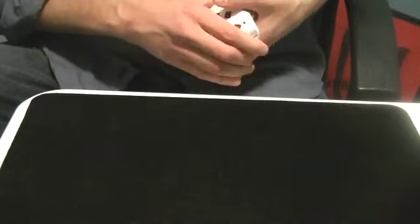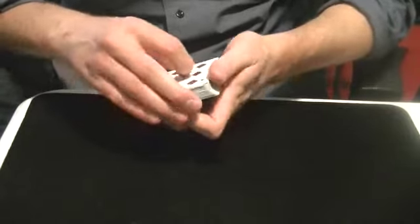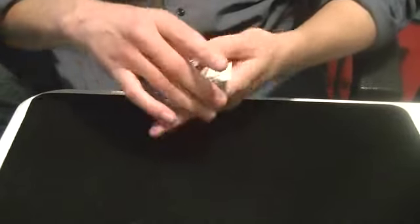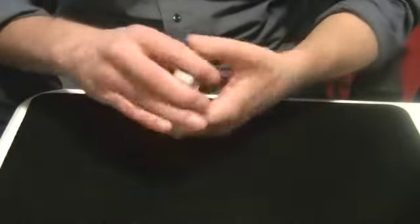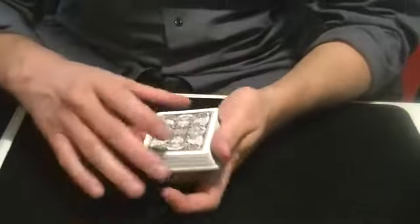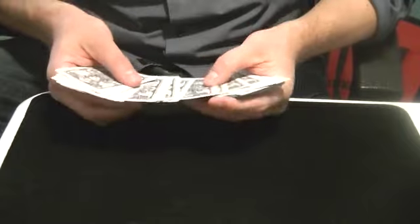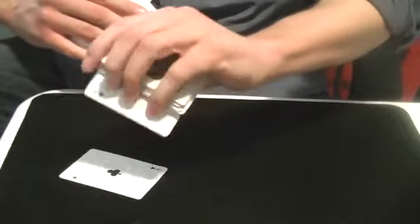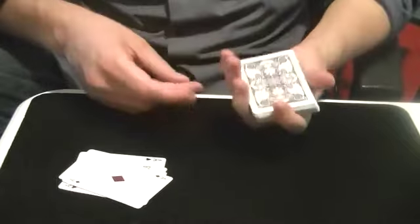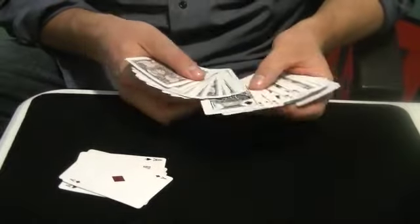Now, what I'm going to do here is show you that there's none on the bottom, there's none on the top — no Aces or Kings there. So, if I just give it a snap like that, watch — amazingly, you can get the 4 Aces right there, right in the middle of the pack. Now, watch very carefully. We're going to take those, set them down, give it another snap like this, and we'll get the 4 Kings reversing in the pack, magically.